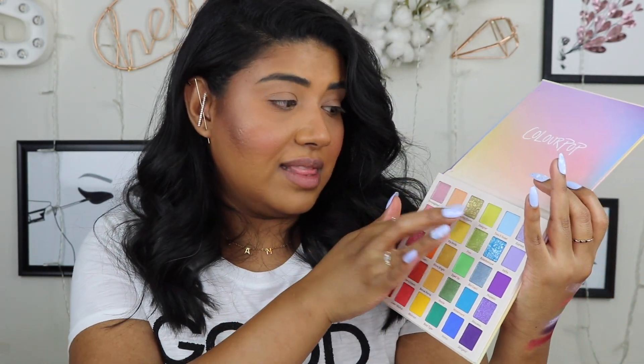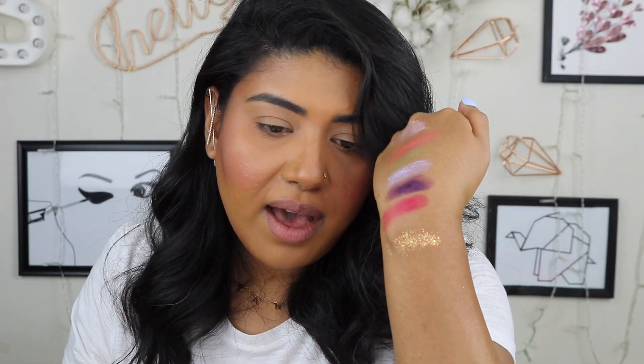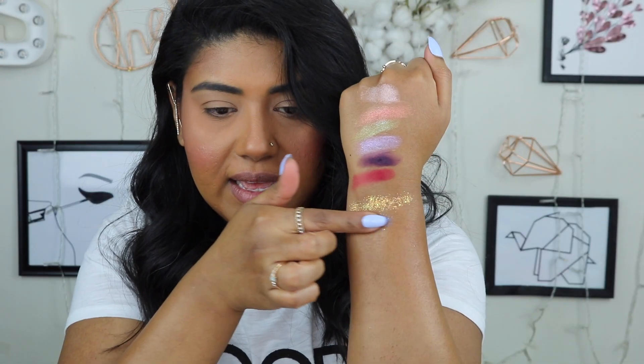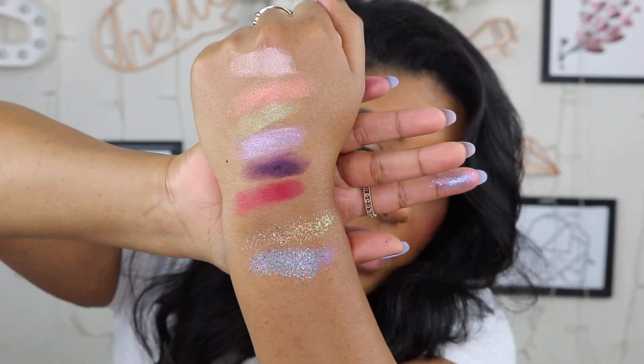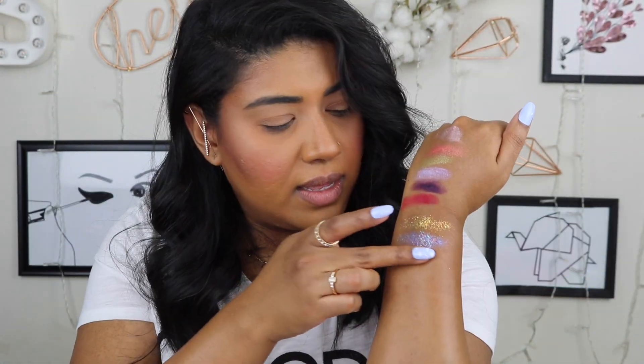That is so pretty! Let's go into some of these glitters. The one really coming out on me is Lucky Charm right here — wow, it's just like straight-up glitter. I'm rethinking my look right now. Let's go into Kaleidoscope, which is the blue glitter — I love glitters! Let's put that right here. That's a purpley blue — can you guys see that? I'm just happy with just those two. There's also Prismatic, the next glitter.